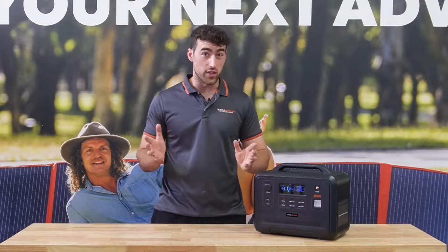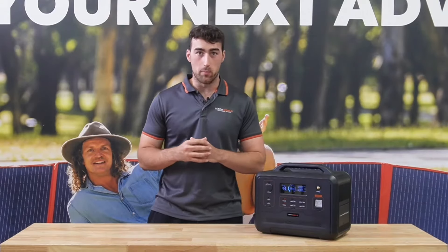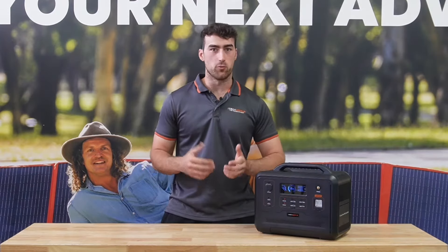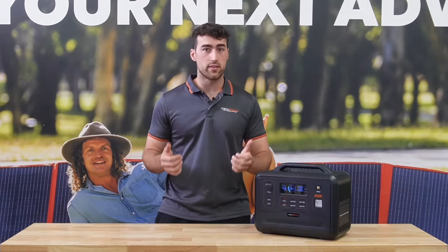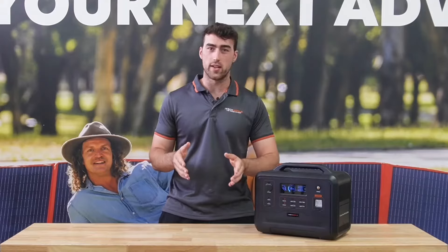Whatever else, you name it, it'll run it. With an internal 100 amp hour lithium LiFePO4 battery, this unit is perfect for running 12 volt appliances such as lights and fridges — we just tested it on a 12 volt fridge and ran it for over four days.